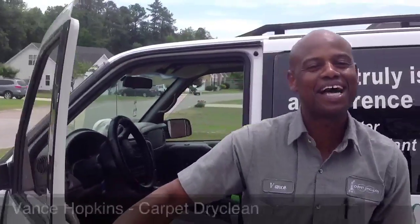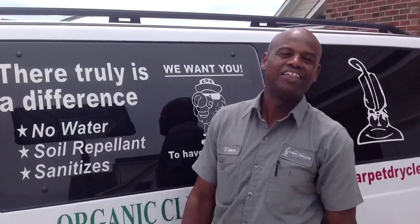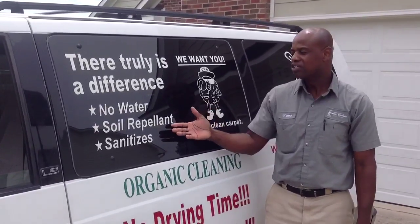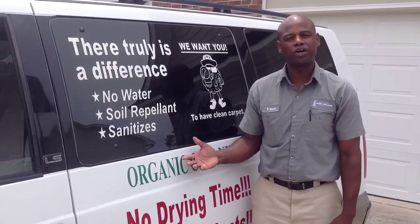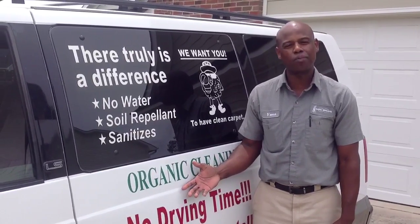Hey, good afternoon. My name is Vance Hopkins with Carpet Dry Clean. That's right, you heard it — Carpet Dry Clean. The great thing about our process, unlike most processes, we don't drag hoses into your home. We're basically safe, organic, soil repellent, and we don't use any hose or water. We just want to take you step by step and show you what makes us different from our competitors and why you're making a good choice by using us as your carpet cleaners.